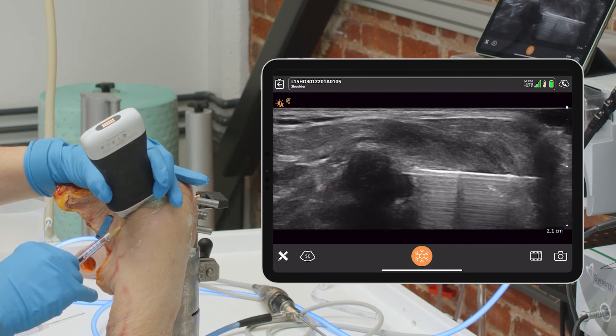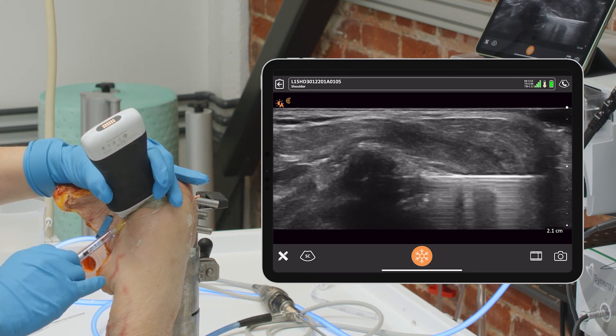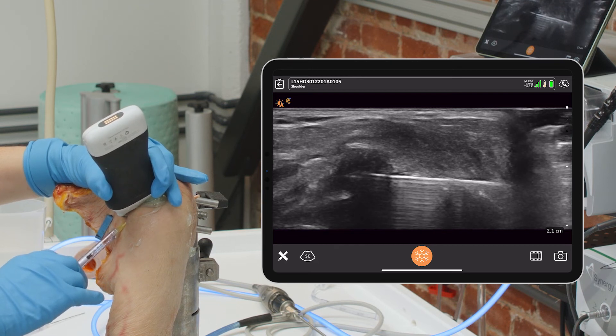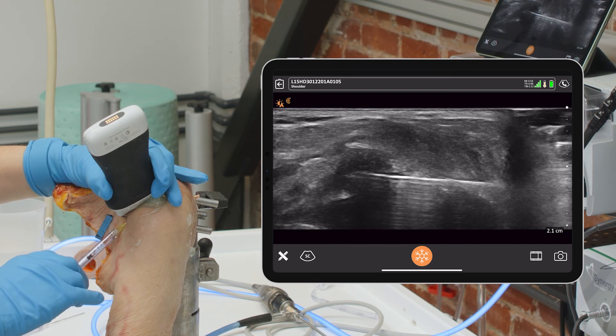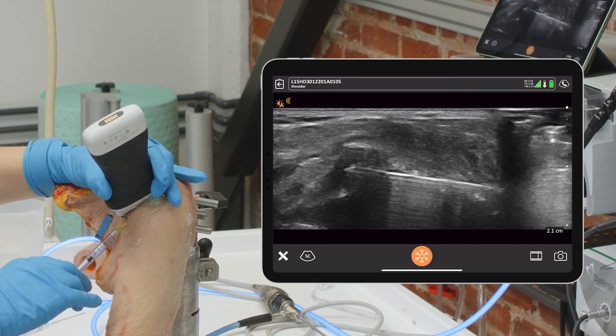This is too proximal, that's too distal, and that's right in the joint — so you can see it directly. I don't think it's good enough in this situation, because the AC joint is so small, to do it out-of-plane like the glenohumeral joint which is so large. In this situation it's best to do it in-plane like this.